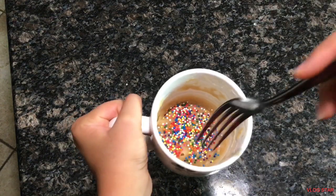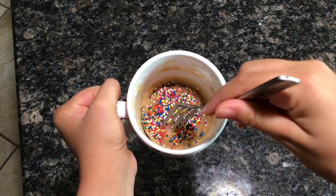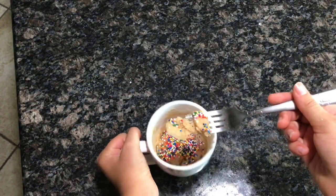Hi guys, welcome back or welcome to my channel. In today's video I'm going to be showing you guys how to make a super easy and simple vanilla mug cake. I hope you guys enjoy this video — without further ado, let's go.